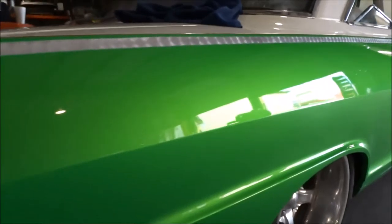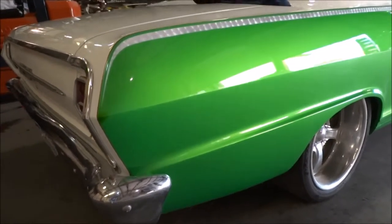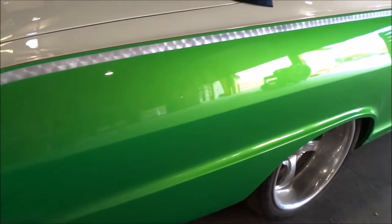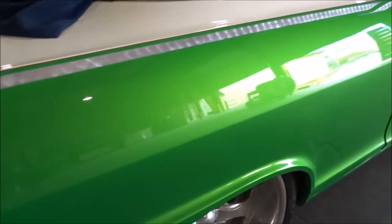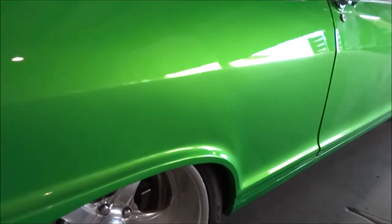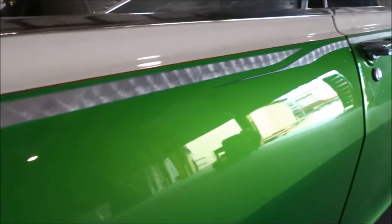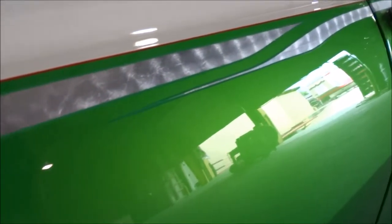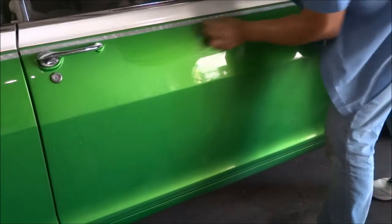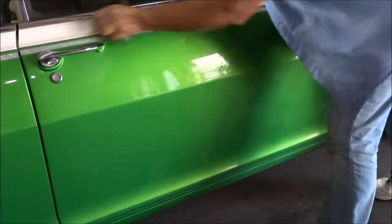The quarter panel itself is nice. No scuffs, nothing. There's not even any wax on it as of yet. Going over this pinstripe decal because I want the overspray off of there.